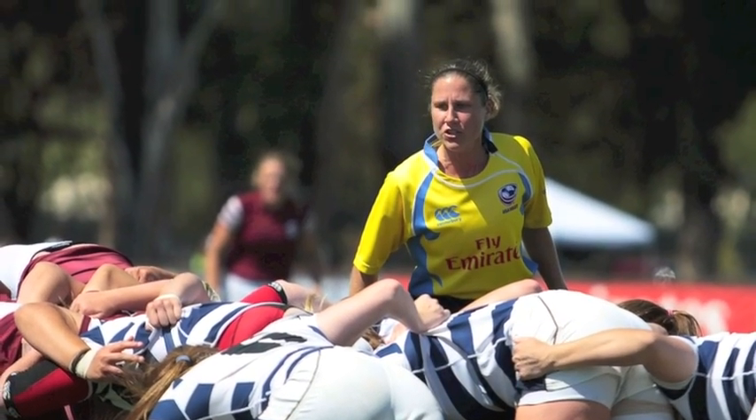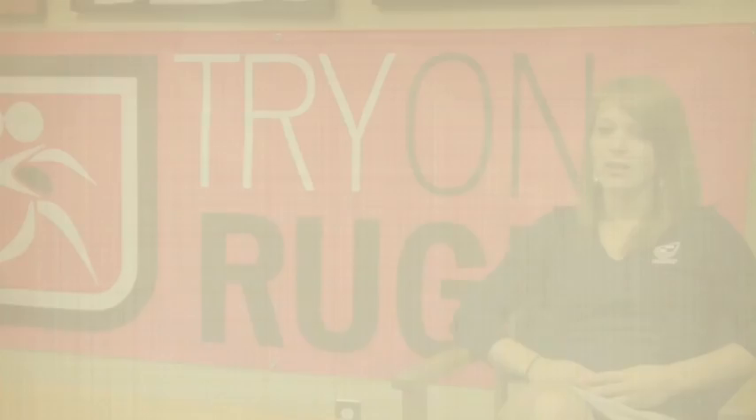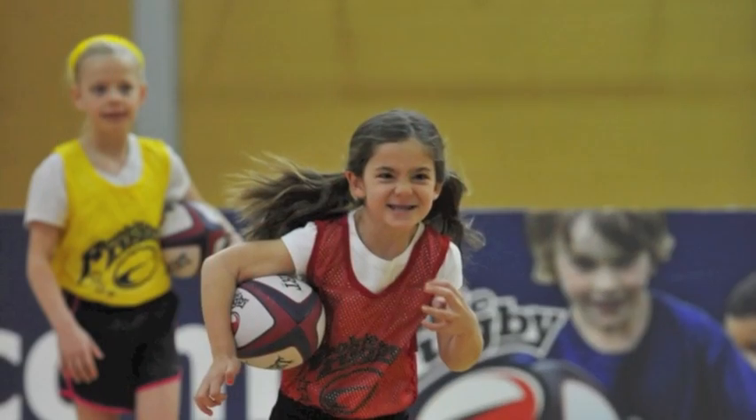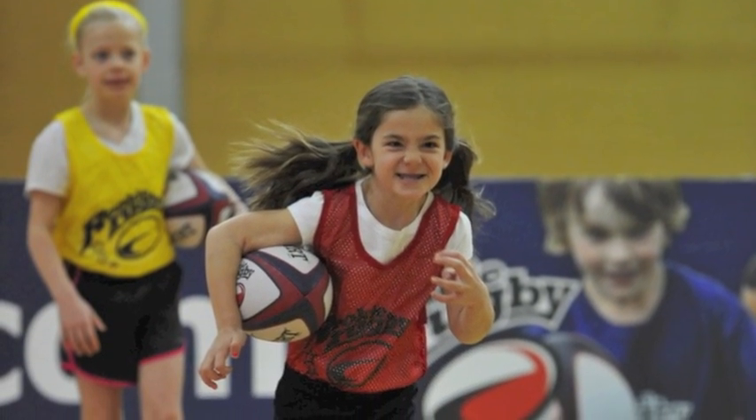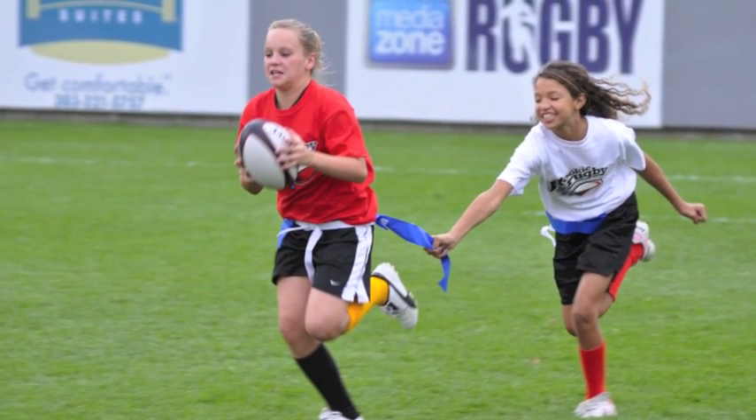We feel it's really important to introduce the game of rugby at a younger age so we can start building those basic skills, so that girls feel more confident and stay through the program longer. Similar to our Rookie Rugby program, which is geared for all kids of all ages, it is flag rugby, so it's a real great introductory component that allows them to experience rugby in a really safe way.